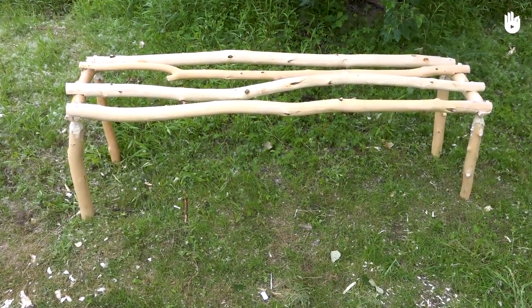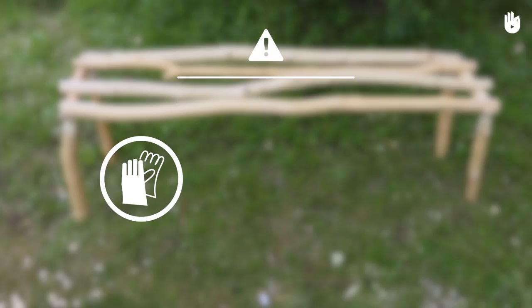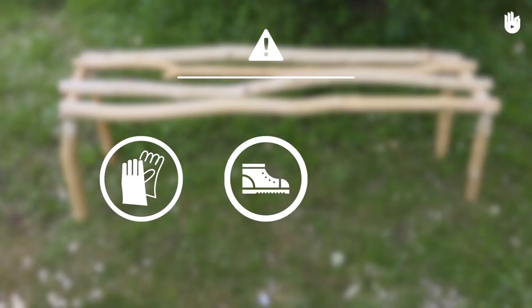In this video, we will learn how to make a bench. This project will require protective gloves, closed footwear, and time.